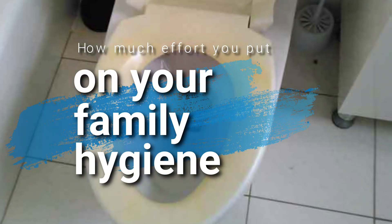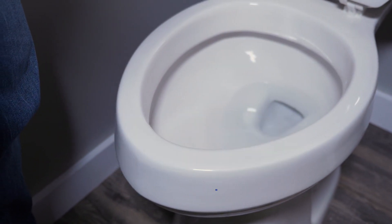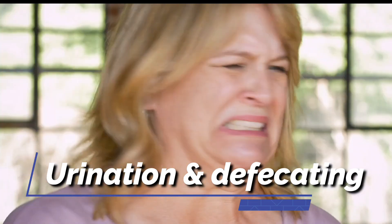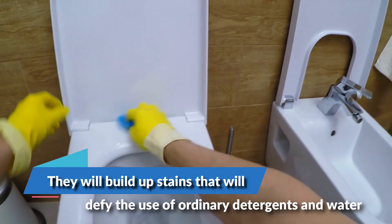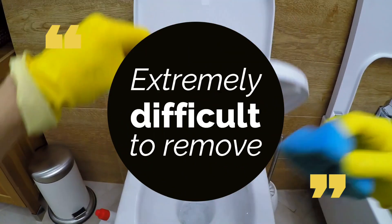The stains on your toilet seat can say a lot about how much effort you put into your family hygiene. Some parts of the toilet seat, especially the underside, are often victims of consistent urination and defecating. Over time, they will build up stains that will defy the use of ordinary detergents and water, becoming extremely difficult to remove.